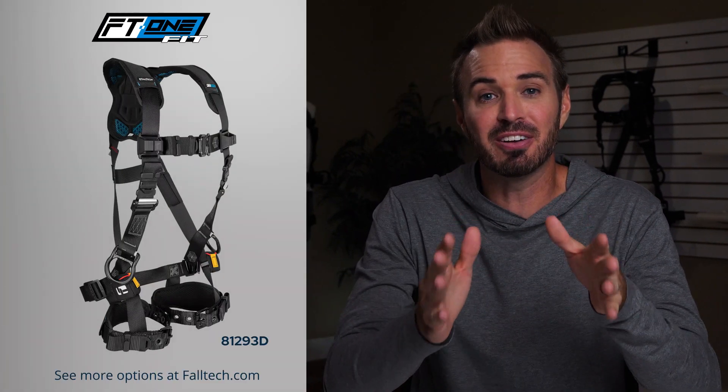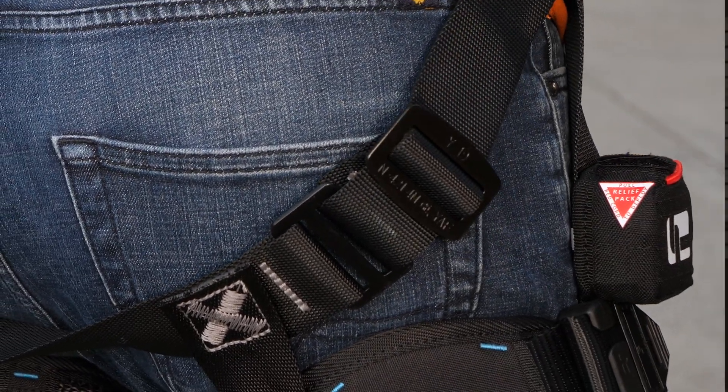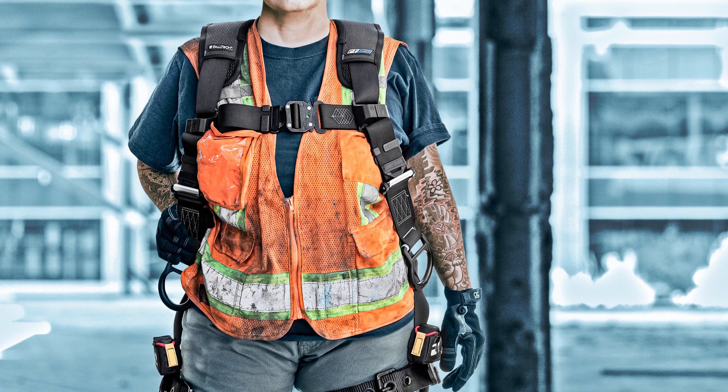I want to take a short detour and mention a sizing and fitment issue for women trade workers. Regardless of whether a woman is tall, short, narrow, or curvy, she may often wear a small or medium harness that never fits right. For example, if a woman is a size small but has accentuated curves, she has to go up to a medium — resulting in extra webbing and an uncomfortable mess. FallTech recognized this and developed the FT1 Fit harness, which for the very first time in harness history has adjusters on the sub-pelvic strap to help dial in a customized fit. The horizontal leg strap design also gives women added comfort.